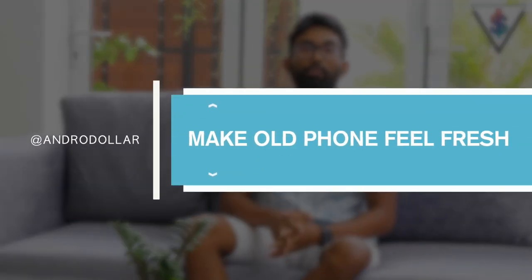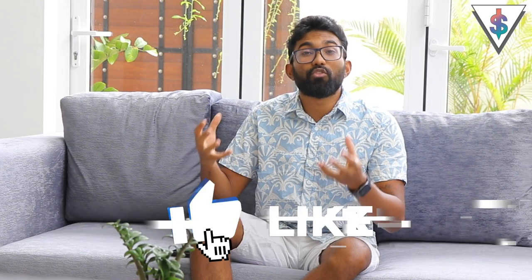With that intro out of the way, I want to jump right into business. Let's say you didn't upgrade your phone this year — we are living in an economic crisis right now, not just Sri Lanka but the entire world is going through major economic challenges. So for whatever reason you couldn't upgrade your smartphone and it's been a couple of years since you upgraded your phone and it's looking stale but you have no plans of upgrading it anytime soon. In this video I'm going to be showing you how you can make your old phone feel fresh — how you can make your slow, buggy phone into a fast and fresh experience that you would enjoy and like to use on a daily basis.